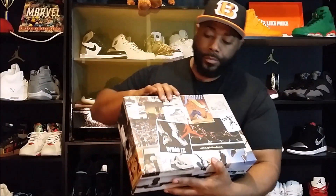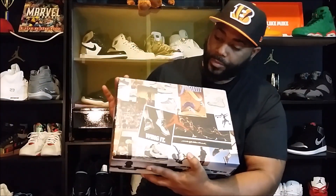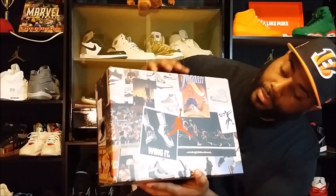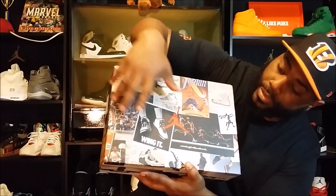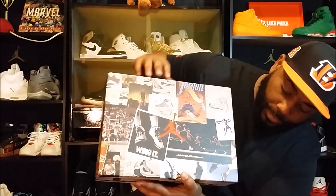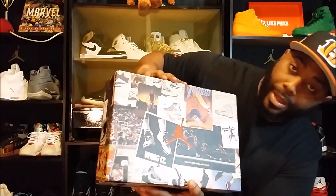The box is dope man. You got all these different pictures of Jordan, different shoe pics. You even got the Jumpman wing logo on there — it's just showing everything that Jordan has accomplished in pictures and model shots. The box is pretty dope.